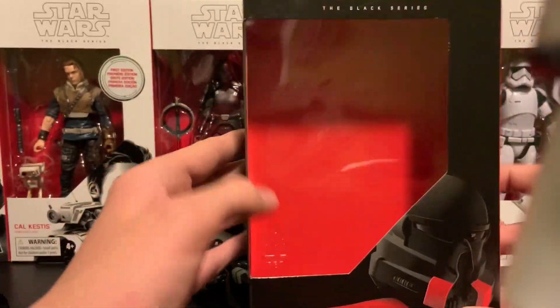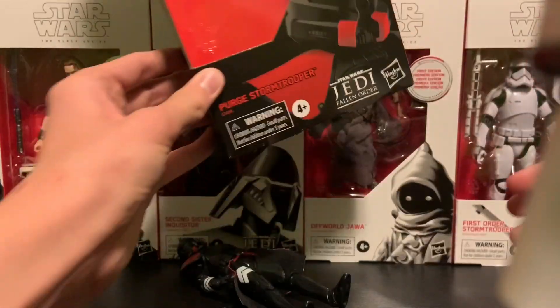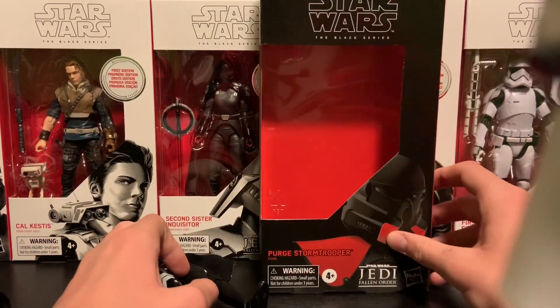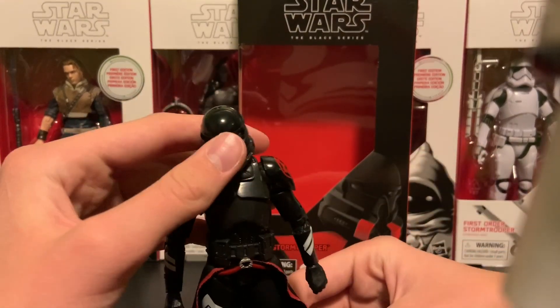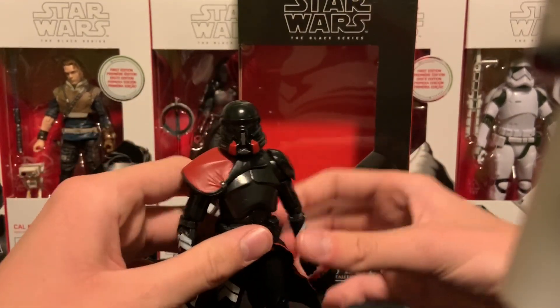I just got the iPhone XR and I know it's late to get in the XR and everything, but the video camera is actually decent. The iPhone 6 camera was just absolute butthole. Anyway, let's get into the figure.